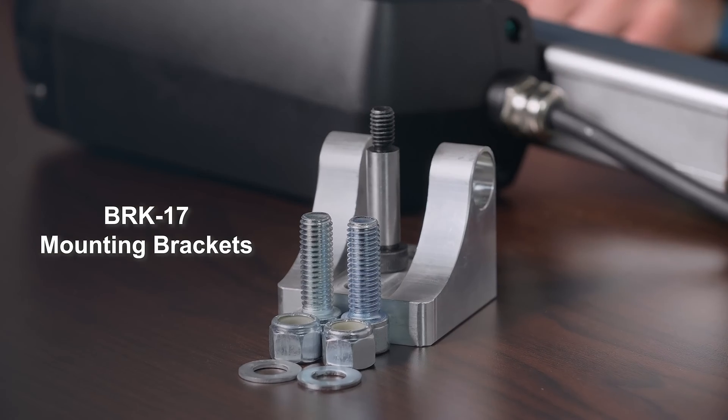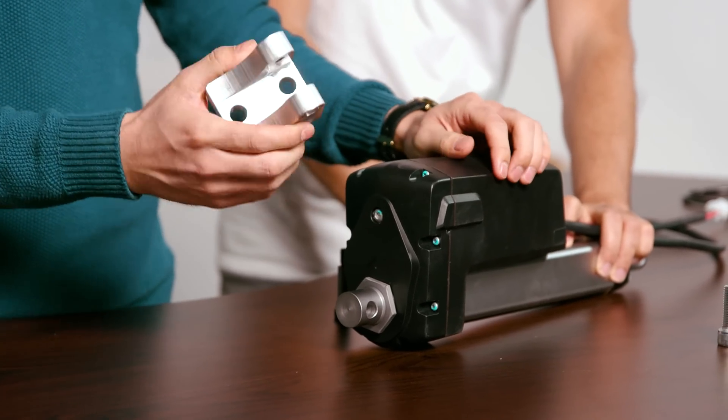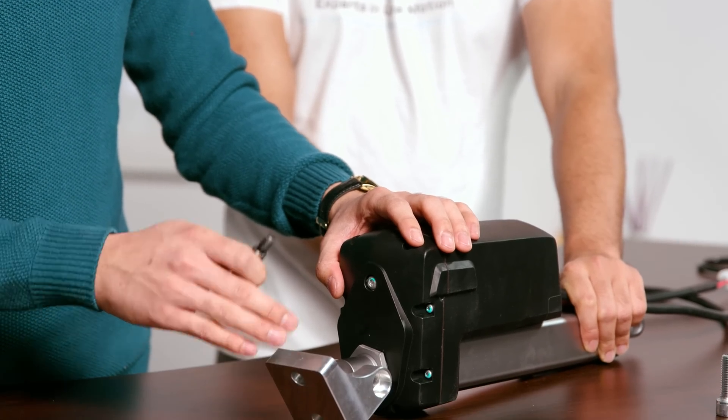Just like our PA17, this PA13 is also compatible with our BRK17 bracket set, which holds up to 8,000 pounds of static force. To mount it, take the BRK17 bracket and line it up with either the motor end or stroke end of the PA13.